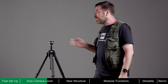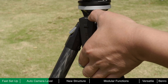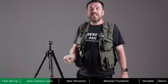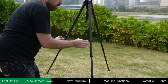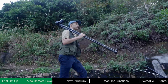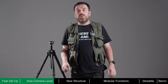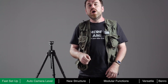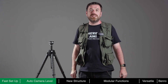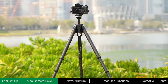Theta only consumes power during the self-leveling process. After leveling is complete, no power is required. A fully charged battery can level Theta around 8,000 times. Even if the battery is depleted, Theta can still be used as a standard tripod — there is no need to worry about running out of power even when shooting outdoors. When quickly changing locations or capturing repetitive shots like hyperlapse, the auto-leveling feature is invaluable. For many important tasks, shooting opportunities are often fleeting. Reducing preparation time ensures important moments are never missed. Lightning-fast deployment, quick camera mounting, and rapid auto-leveling make Theta the fastest tripod around.